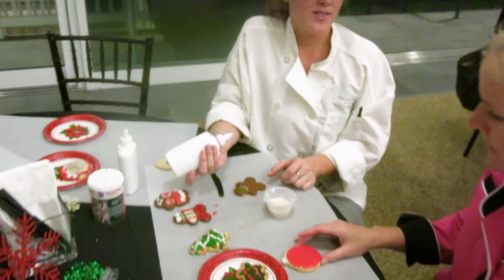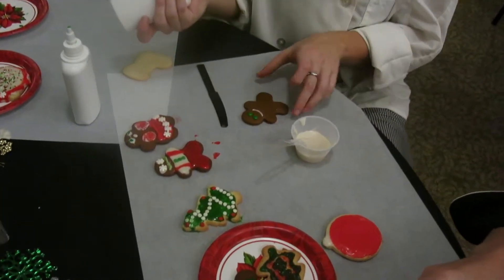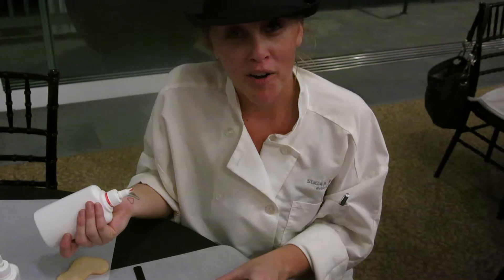Tip number one to successful cookie decorating is to have fun. Tip number two is to make sure that your frosting is thick enough to dry — we learned that tonight, the hard way. You can always add powdered sugar if it's too thin, and if it's too thick, you can add a little bit of water.